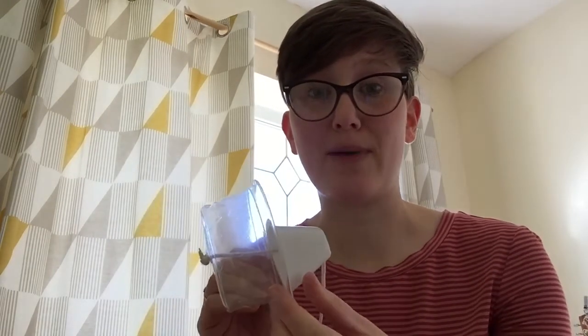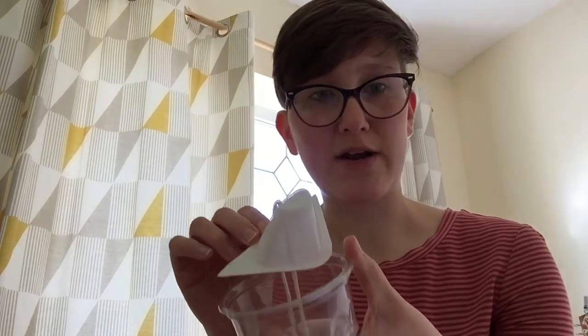Now hopefully yours will match up a little bit better. I didn't have a lot of yoghurt pots — we don't eat a lot of yoghurt in my house, and mine were only from a very specific brand that makes this shape, so mine's probably not going to be as good as yours.